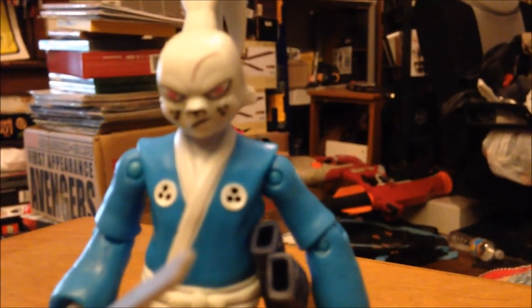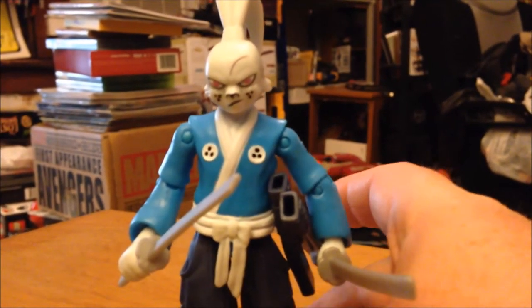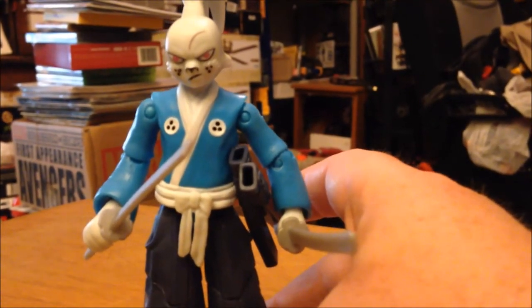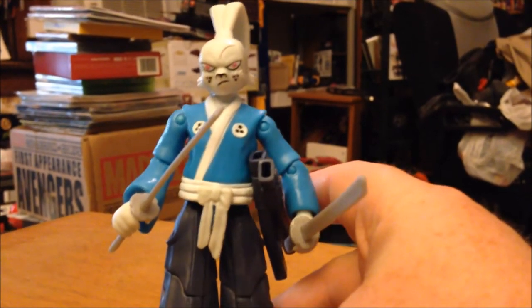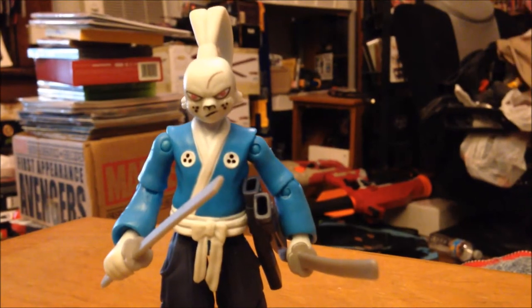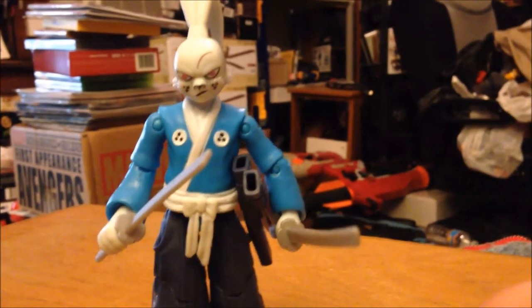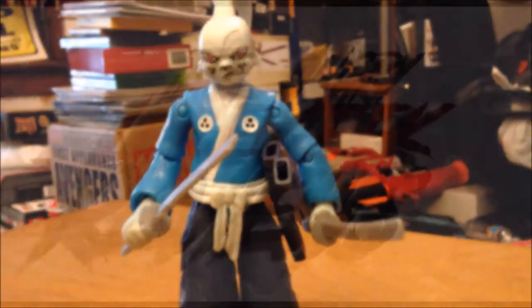There is your Yusaku Yojumbo figure. He's in stores now if you can find him — he's probably like one per case from the new Turtles line, so happy hunting and good luck. This is a great figure, definitely one to pick up. If you could find the big 12-inch one, which I did, I'll do a review on him another time. I would also suggest picking him up because he is also a great looking figure. Until next time.